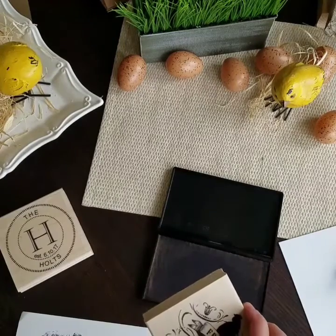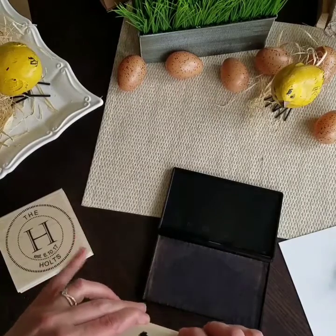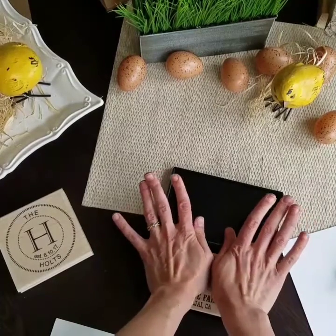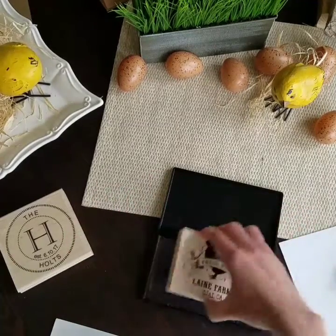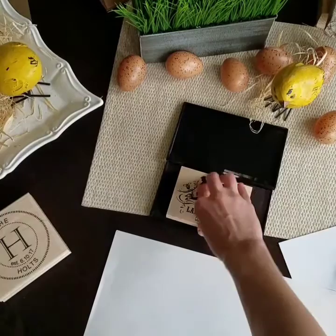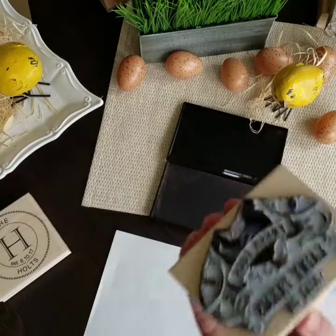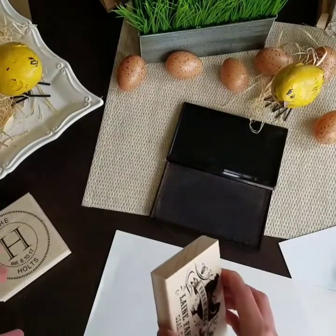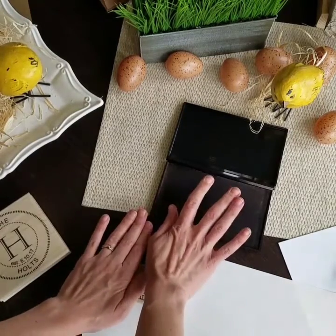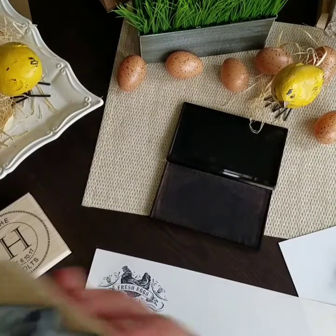First, the most basic way is just to use a regular stamp pad, and we sell these in several different sizes. You'll just make sure you get all of it covered. Sometimes I check it, and you'll always want to make sure you practice on regular scratch paper before you do it on your final project — whatever it is, a box, envelope, fabric, whatever you're doing. And there's your chicken. That's the first way.